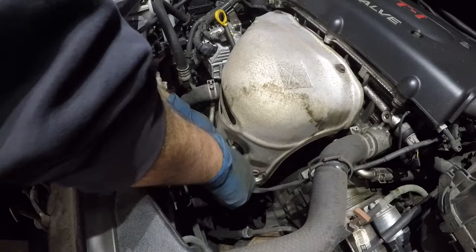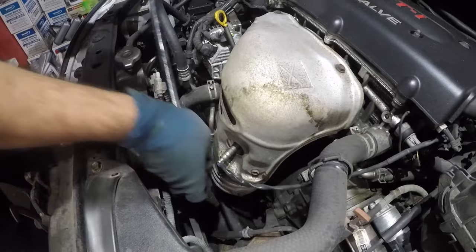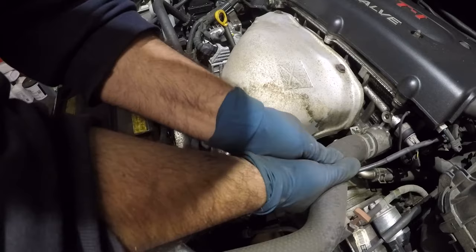Once you catch all the threads in there, you're going to take your sensor and you can torque it. If you don't have a torque wrench, it's okay — just snug it. Thanks for watching, guys. Hopefully this saves you some money. If it doesn't work out, then you might have to replace everything. Make sure all the loops around the wiring are gone — and that's how you clean this sensor.